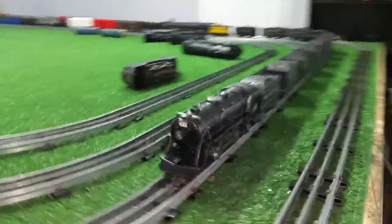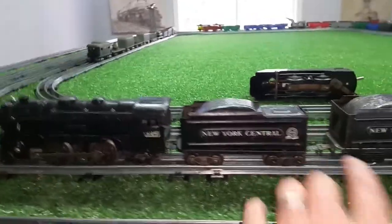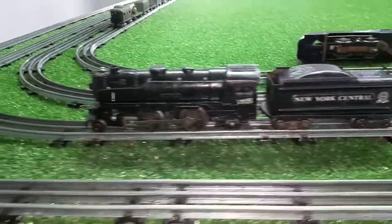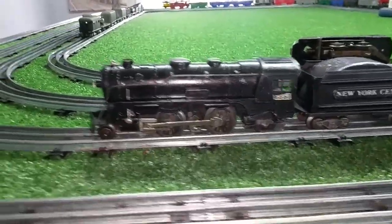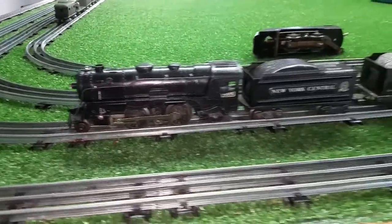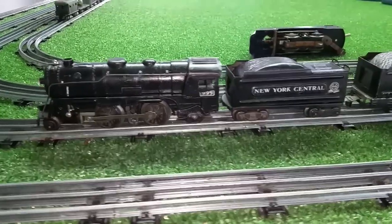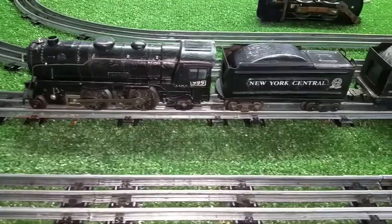Really difficult to beat that. It has an eight-wheel tender, and I just swapped out that original tilt coupler with a tab and slot, so it's virtually universal now. It looks nice, it runs really well, and it was really inexpensive. As always, if you have any questions, feel free to drop me an email at benztrains@gmail.com. Thank you for watching.